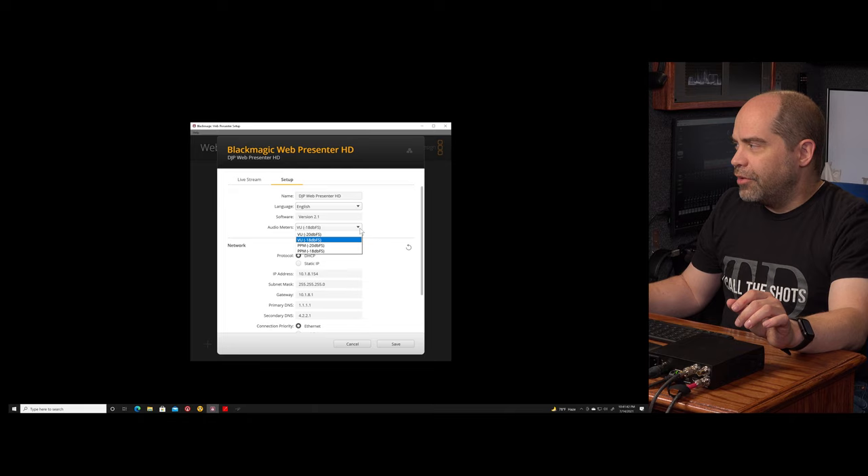If you have multiple computers you're using, you'll want to make sure ahead of time that you've got the latest software installed on all of them and that the software version matches the version installed on the WebPresenter HD itself.